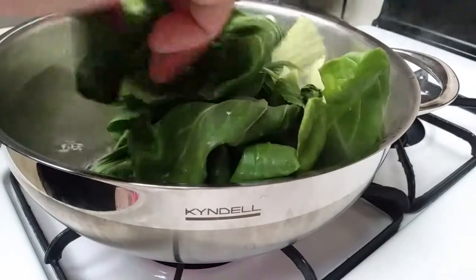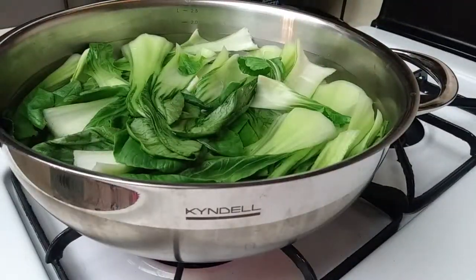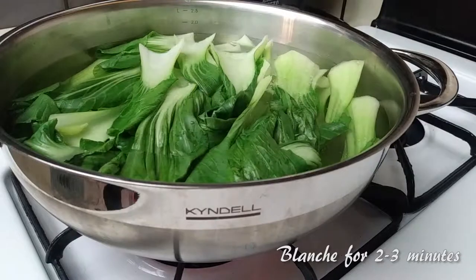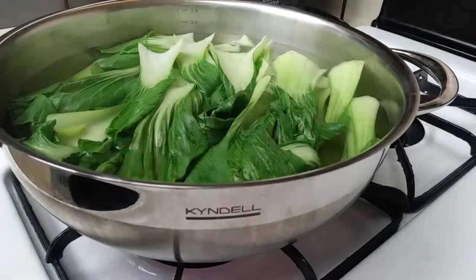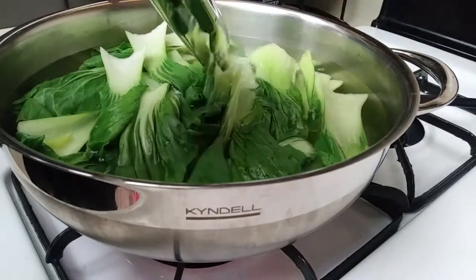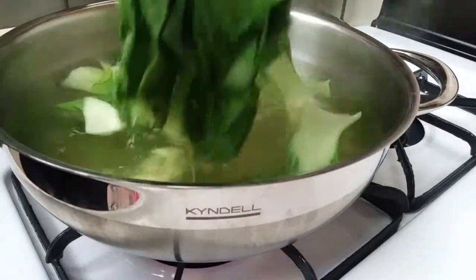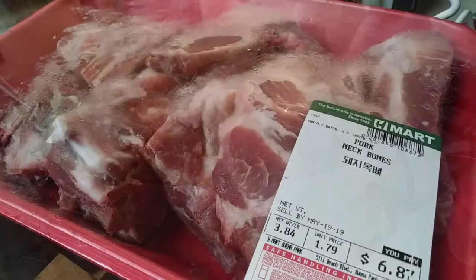Grab a pot of boiling water and throw your vegetable of choice in there. We're going to let it sit for a few minutes and let it blanch — where it's not super hard and it's not super soft, it's right in the middle. Mine took about two to three minutes and I flipped it to make sure the ones on top got underneath so that it's properly blanched. After a few minutes, go ahead and remove these guys and set them aside in a basket to cool off.